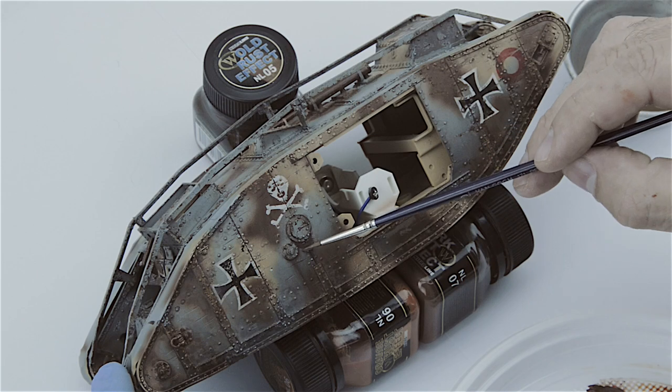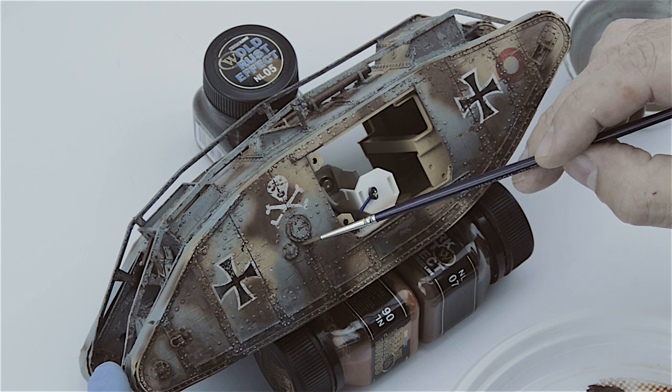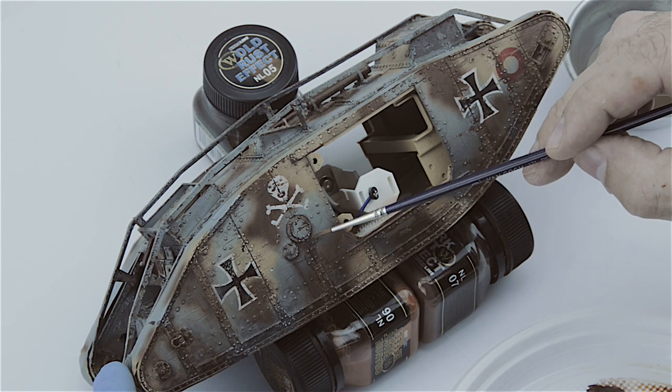Last year I also started working with the Kitmaker Network, collaborating with them on a few builds. I'll be producing a few videos on those that will be shared on the Kitmaker Network. Part of that starts with the Mark IV itself, and I've used a lot of products that came to me via Kitmaker Network, especially the weathering products.